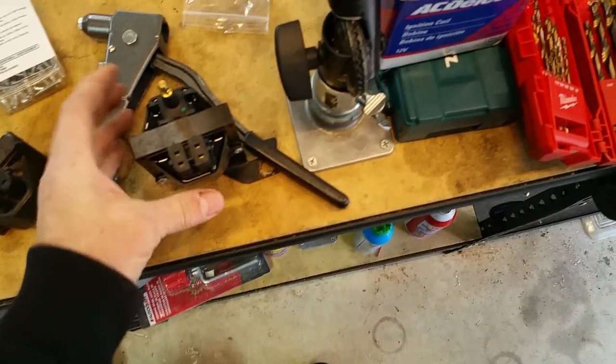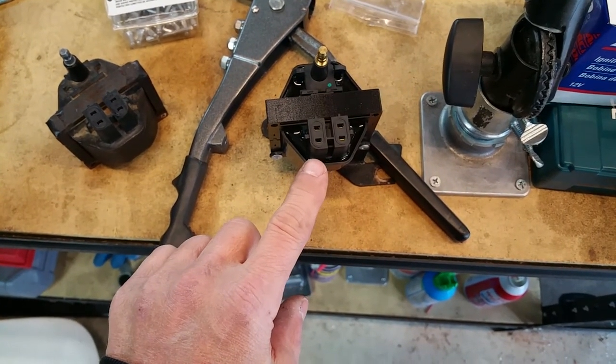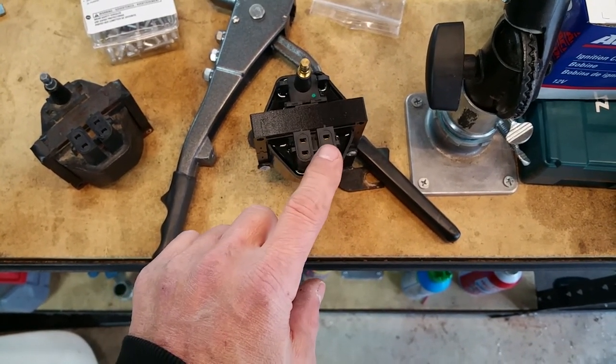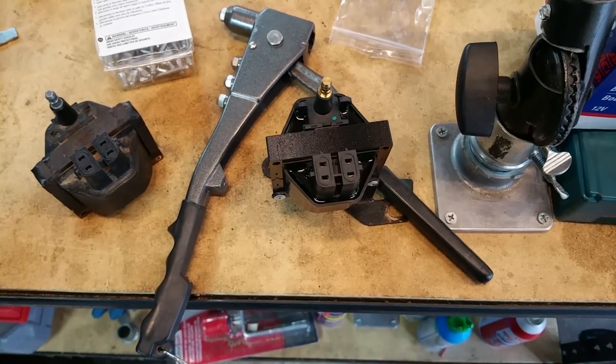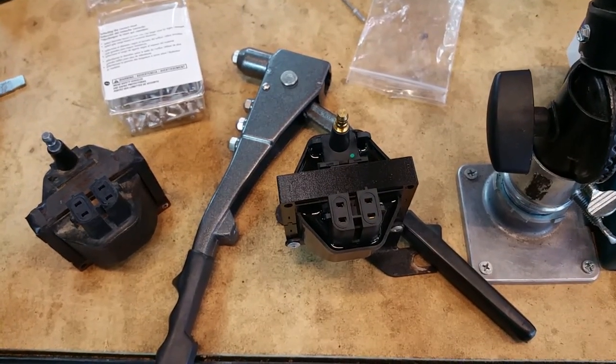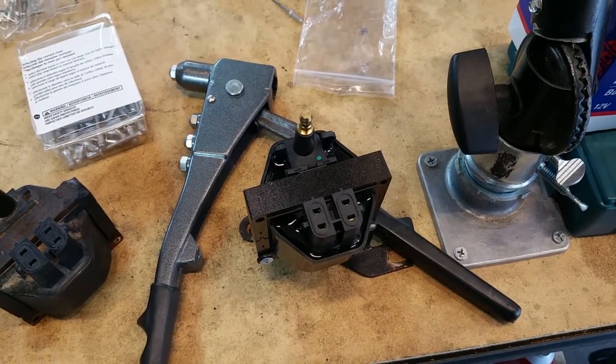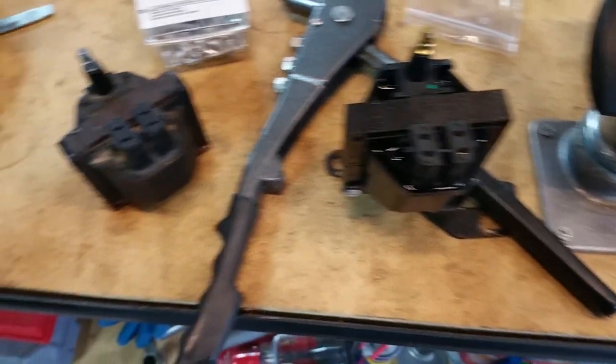Be careful removing these little plugs here, because if your truck is old like mine, the little plastic connectors get brittle and they can break right off. Be careful when you're removing them, otherwise you'll have to replace those connectors — and that would be fun, I'm sure.